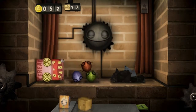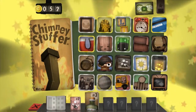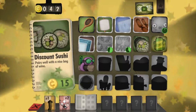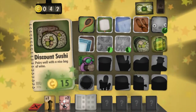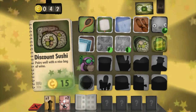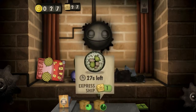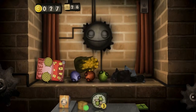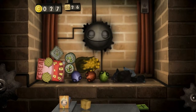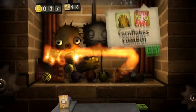Let's just get the bugs out here, because why not? Let's get the corn out here. We can also get the blowfish together with discount sushi. Oh, God. Pairs well with a nice bag of wine. Guys, for those of you who buy your own food or are thinking of doing that in the future — never, ever, ever, ever buy discounted perishable items. Ever. You will regret it for your entire life.